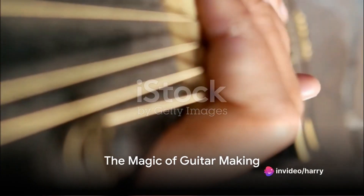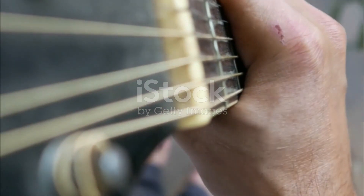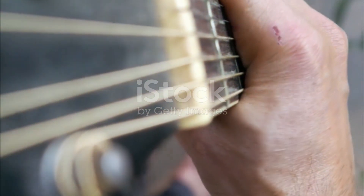Ever pondered the magic that resides within each chord, note, and strum of a guitar? Does the idea of crafting your own musical instrument ignite a spark within you? Welcome to a journey of creation, of bringing to life your very own acoustic guitar.